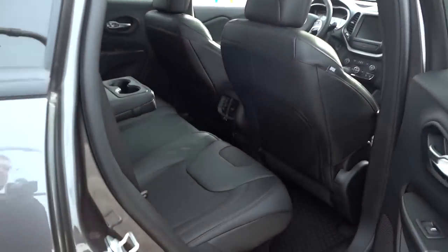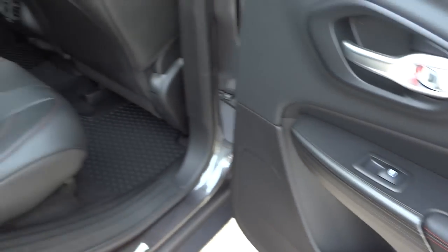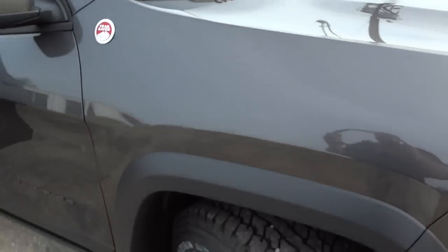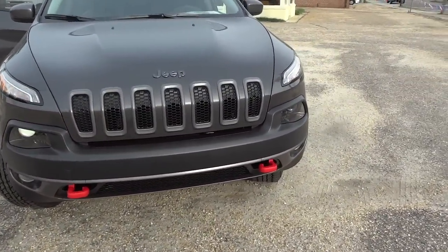This has privacy glass in the back, though the front glass is not tinted. Here's the inside of the door — it has red stitching going on, which kind of goes along with the red tow hooks. It's got a Trail Rated badge here on this side, and let's take a look at the front where it's got the red tow hook sticking out.